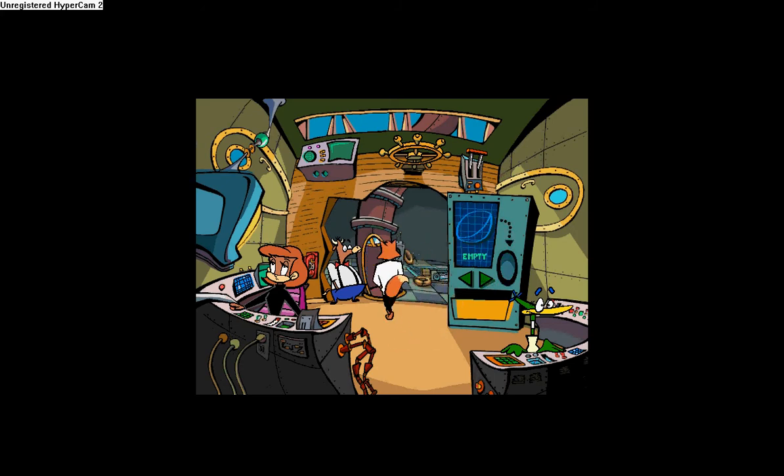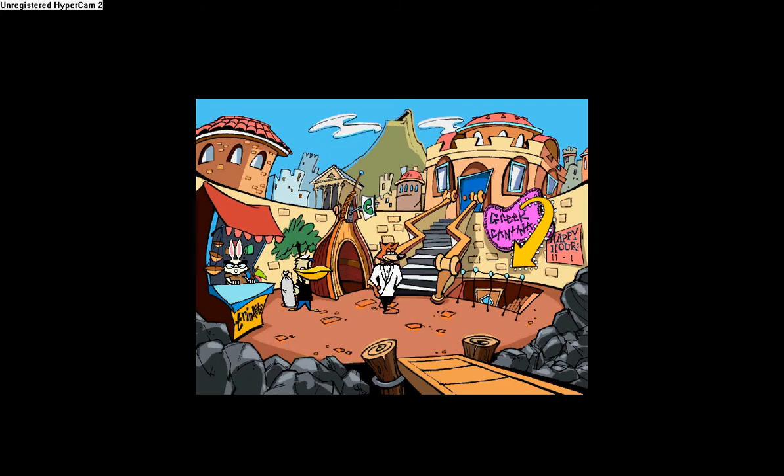I have everything. Let's go. Let's go back to the kids' factory.